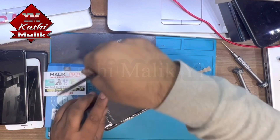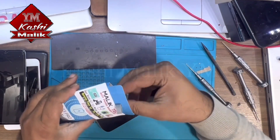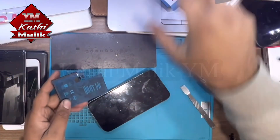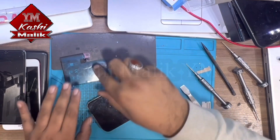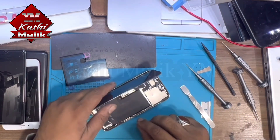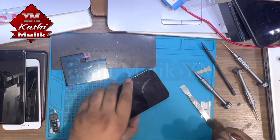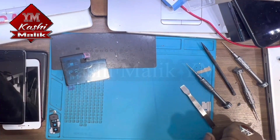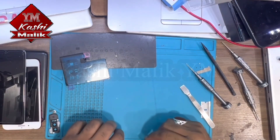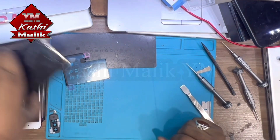We already have this battery — iPhone 13 Pro Max. I will replace the battery and then we'll see if the problem is sorted or not. Put your phone on the heat plate for two minutes again to remove the battery. We did put it on the heat plate.